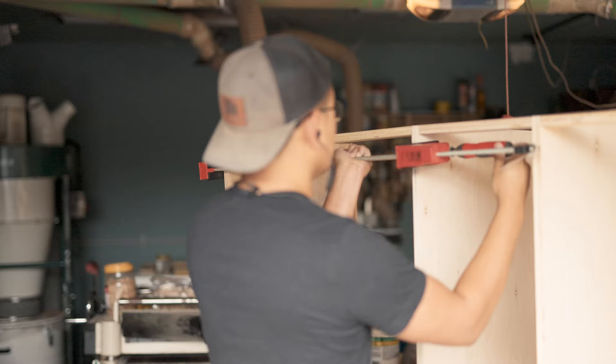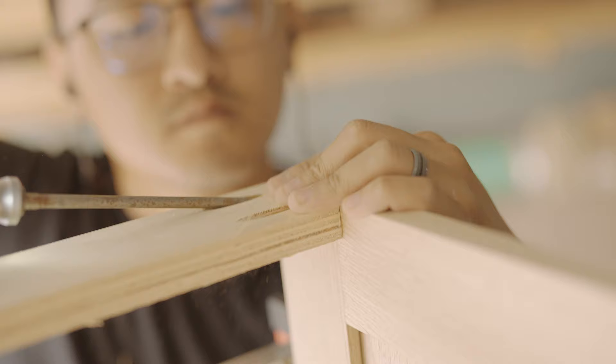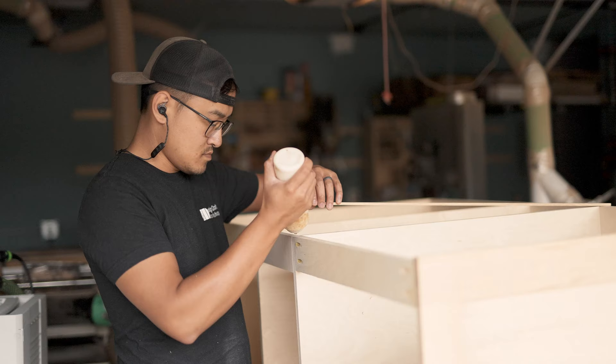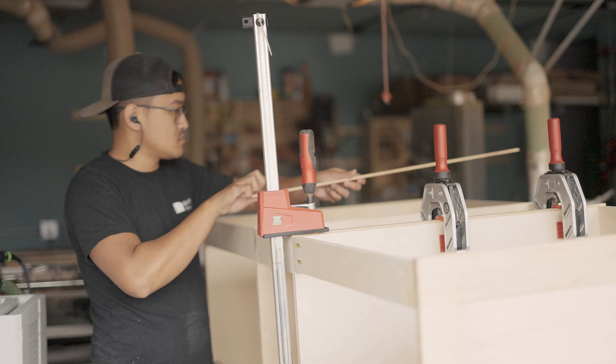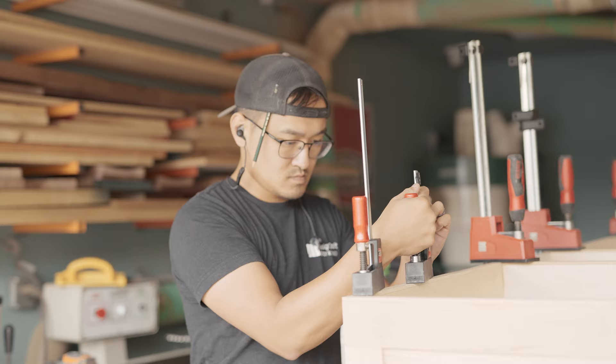With the finish panel dried, I connected it to the rest of the carcass using glue and pocket holes. Since this is a face-frameless cabinet style, I'm going to edge-band all of the exposed plywood edges with rift-sawn white oak. I ripped down a few eighth-inch-thick strips and glued them into place. I love these edge clamps from Bessey for this type of work — they apply great pressure on these strips in such a small form factor. I definitely need to pick a few more up.